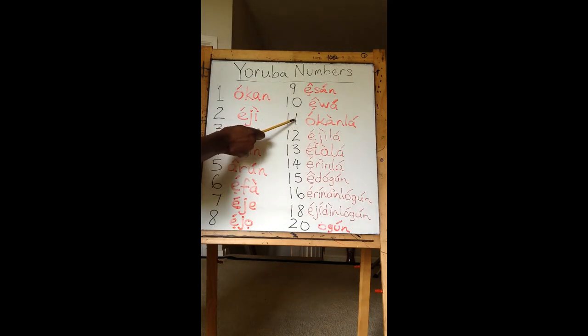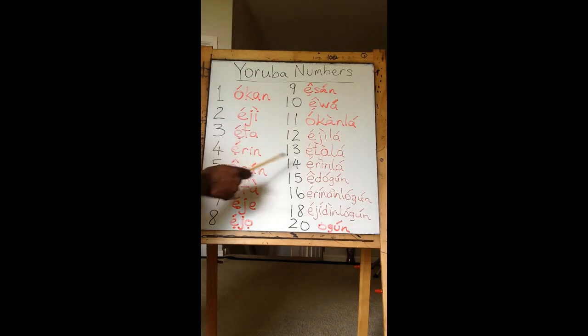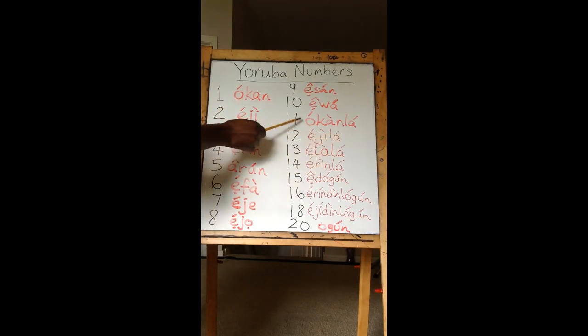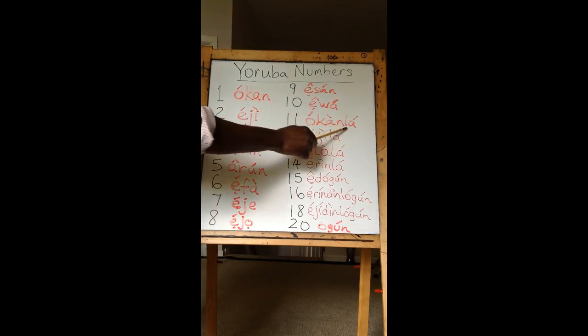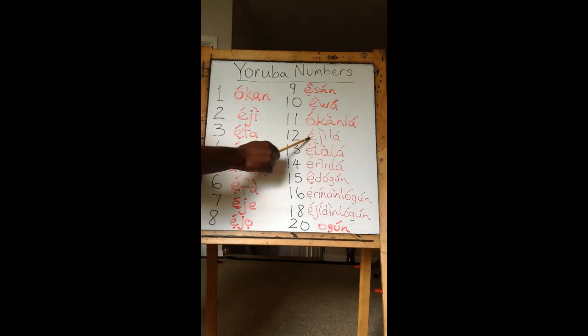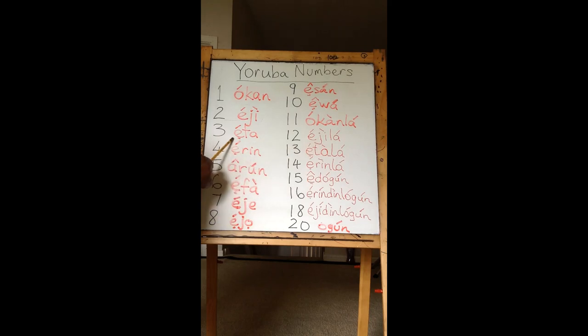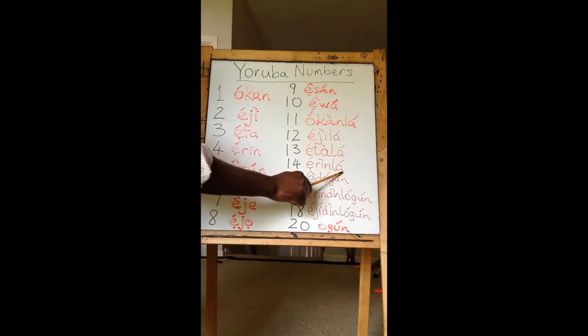From 11 to 14, something interesting happens. You go back to 1, 2, 3, and 4 and you add 'La' to the end. So 11 is Okon-La. 12 is Eji-La. 13 is Eta-La. 14 is Erin-La.